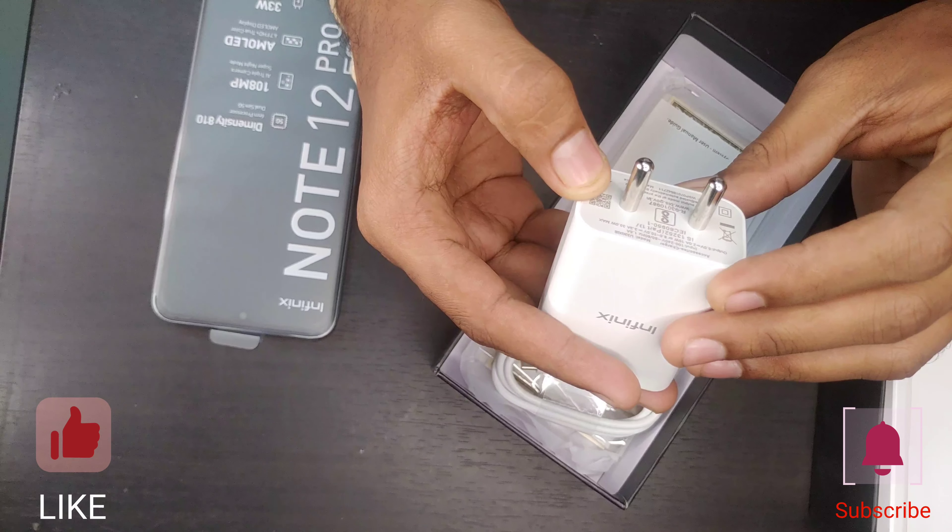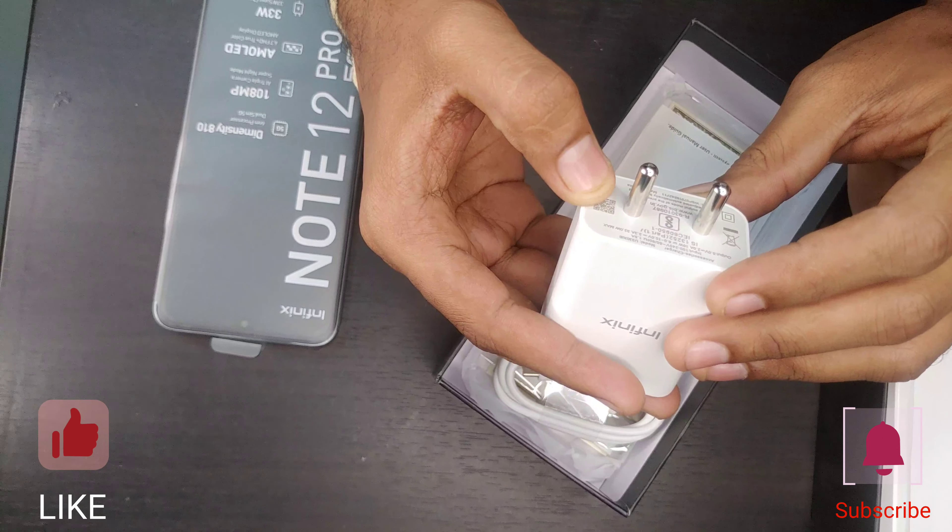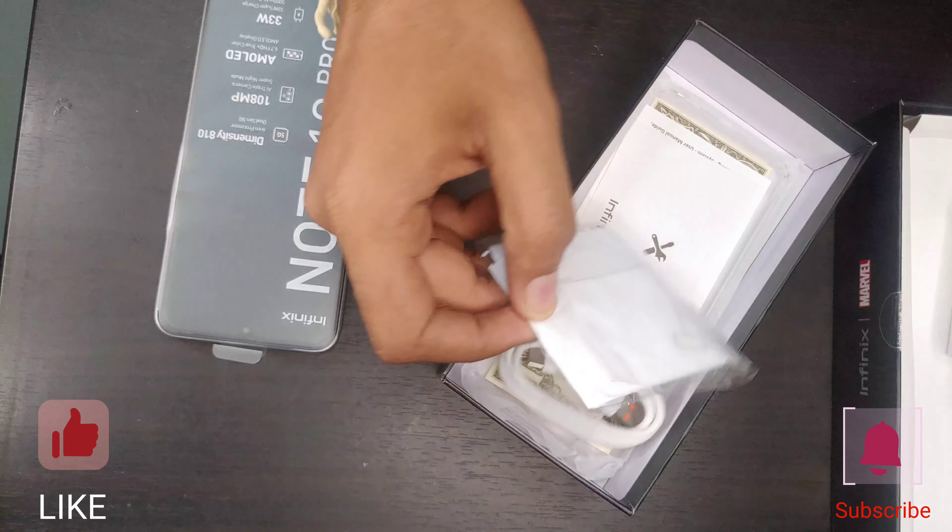When you open the box, the phone is available inside. I will now check the charger.